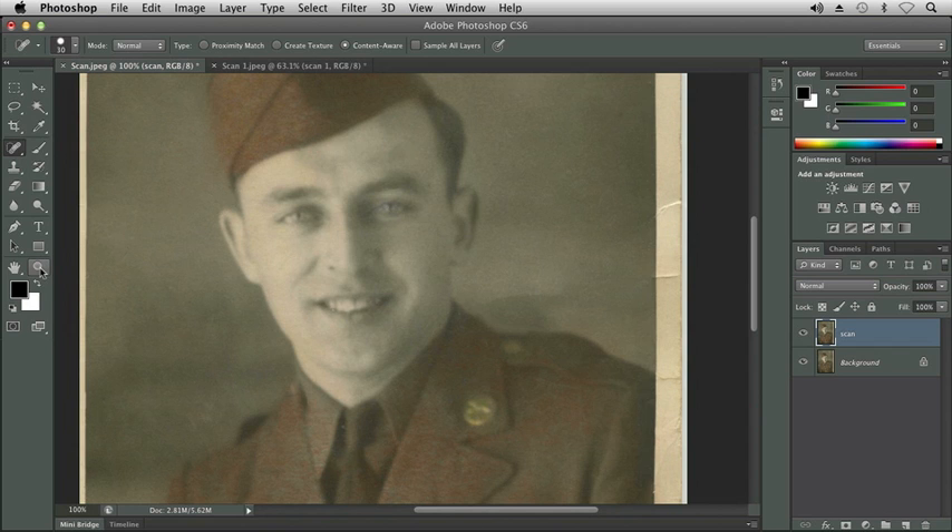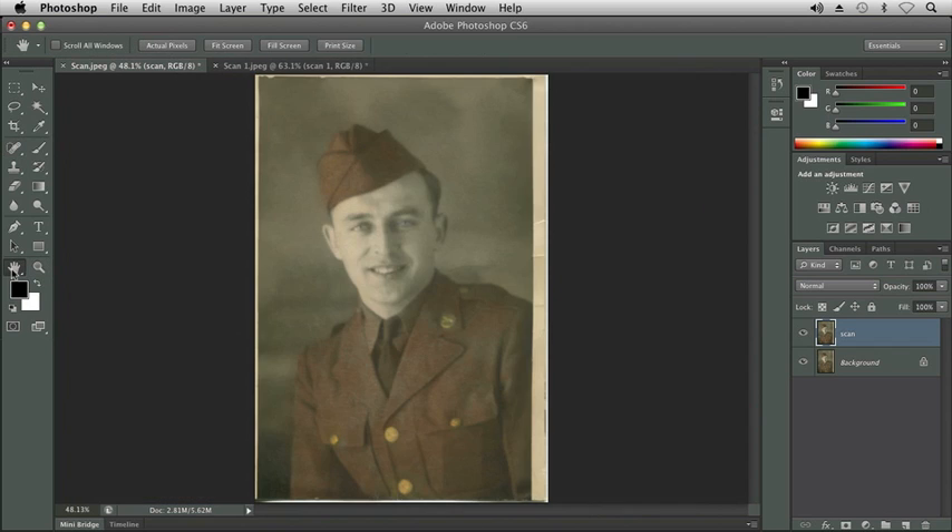Let me go ahead and resize my image to fit in my screen. Let's assume that we went ahead and finished the rest of those cracks and things. All else, the picture actually looks pretty good right now. We can probably tell that this picture was colorized — it was taken back in 1942 and would probably look better as more of a grayscale or a sepia toning.